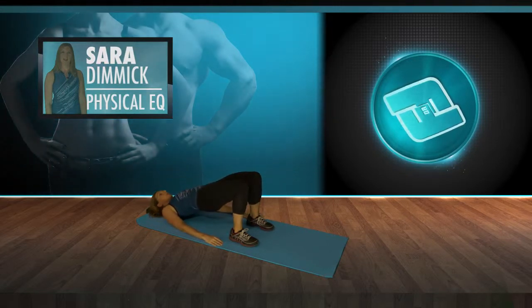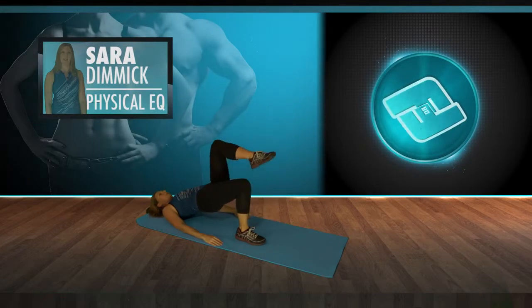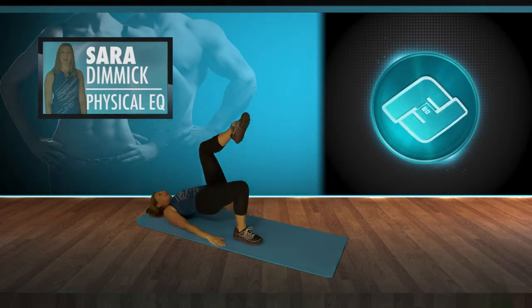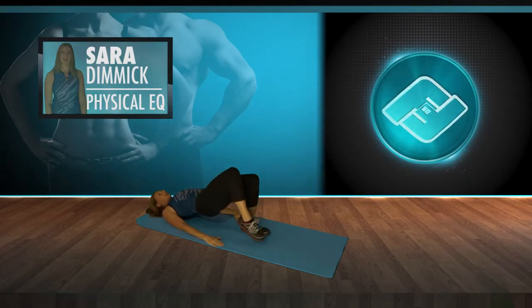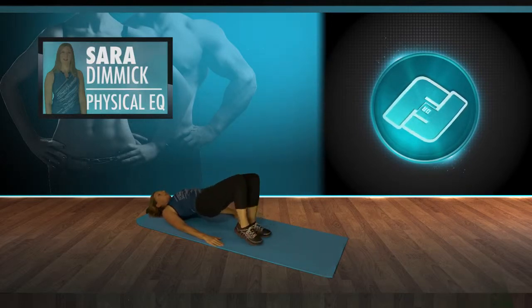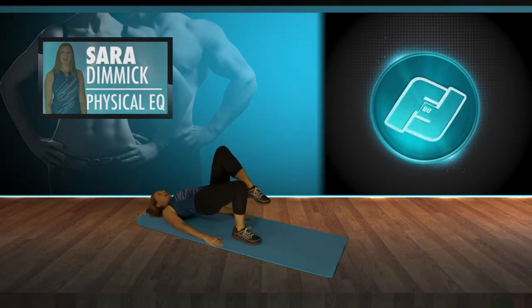Staying here, we're going to go into marches — lifting one leg, coming down. The point of this one is not to let the hips shift or drop. You want to press firmly into the foot that's on the ground as you lift the other leg up, keeping the core and the hips stable. Abdominals tight. This one's a great one for runners. Last one, hold and stay.